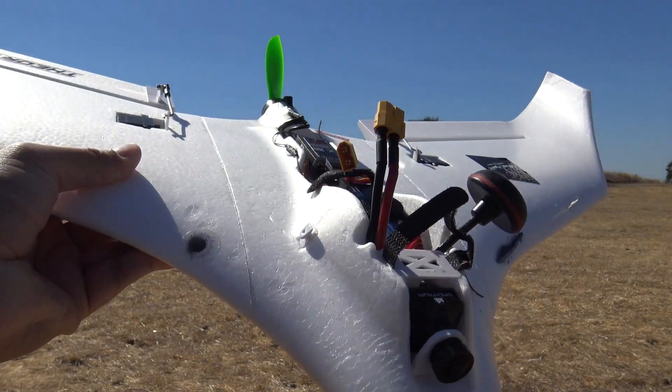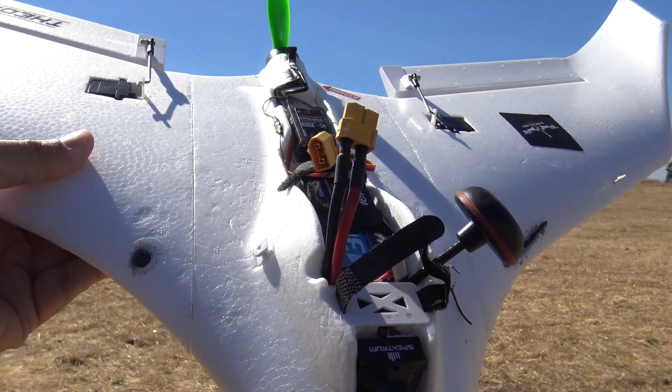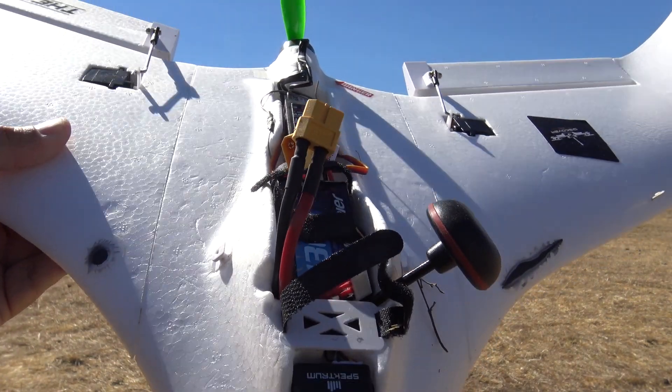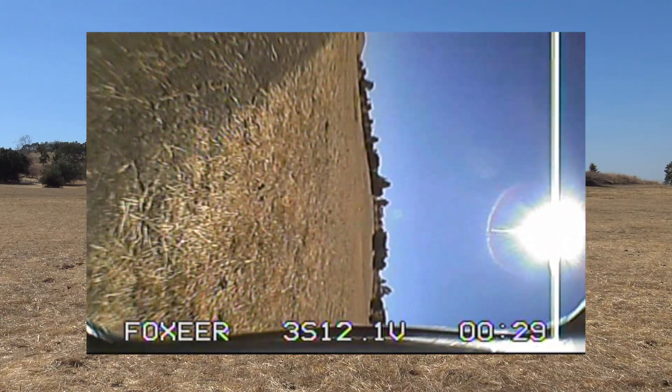Alright guys, it is a hot day — probably well into the 90s if not close to 100, and not a lot of wind. So it's kind of a torture test for this video transmitter, all the electronics, and also the LiPos. Alright guys — three cell flight FPV.